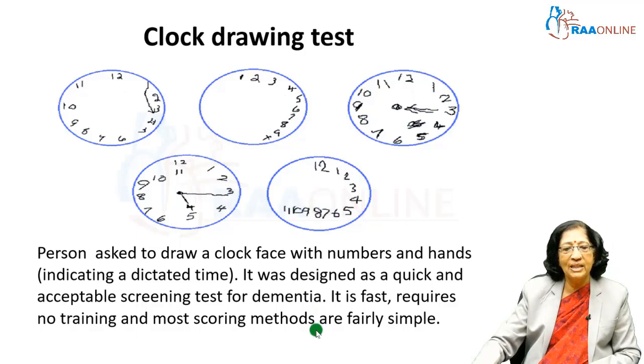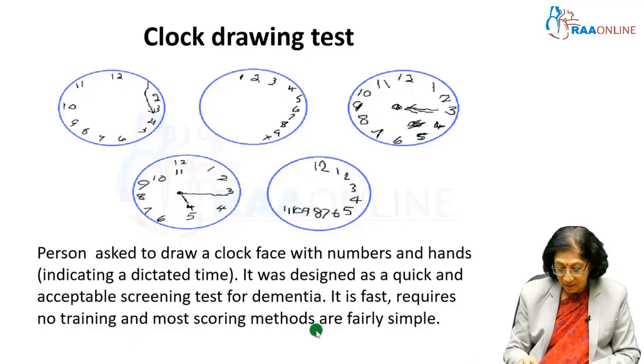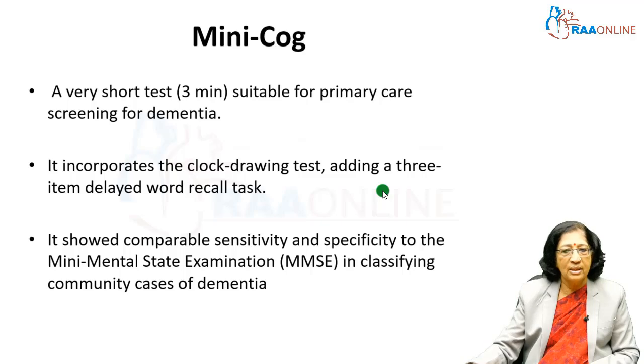This is a very quick and acceptable screening test for dementia. It requires no straining, and the scoring method is simple — it is usually scored out of 3: 1 for the round, 2nd for the numbers, 3rd for the hands — so you can do it very easily. Now comes the Mini-Cog, which is similar to the clock drawing plus recall of 3 words told earlier.